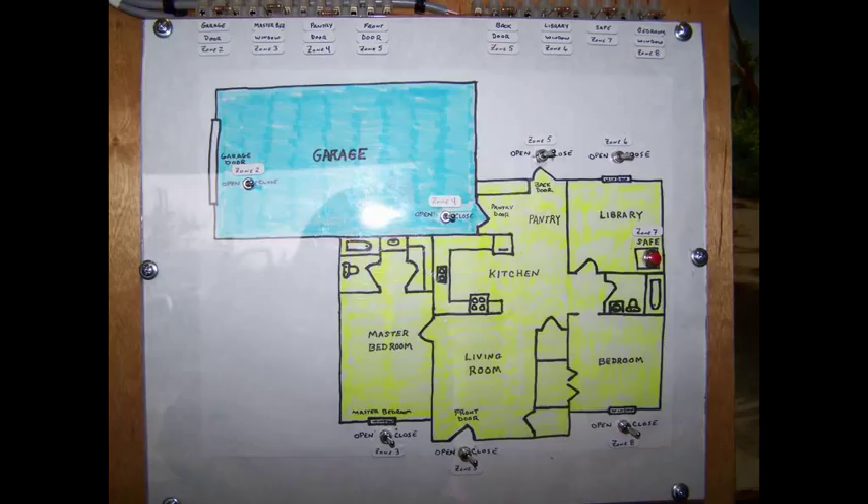The second purpose is, with a house simulator like this, you can open and close switches to simulate opening and closing windows and immediately see the results on the panel. Using your home alarm system, you'd open a window then have to run over to the control panel and hope you didn't miss anything.